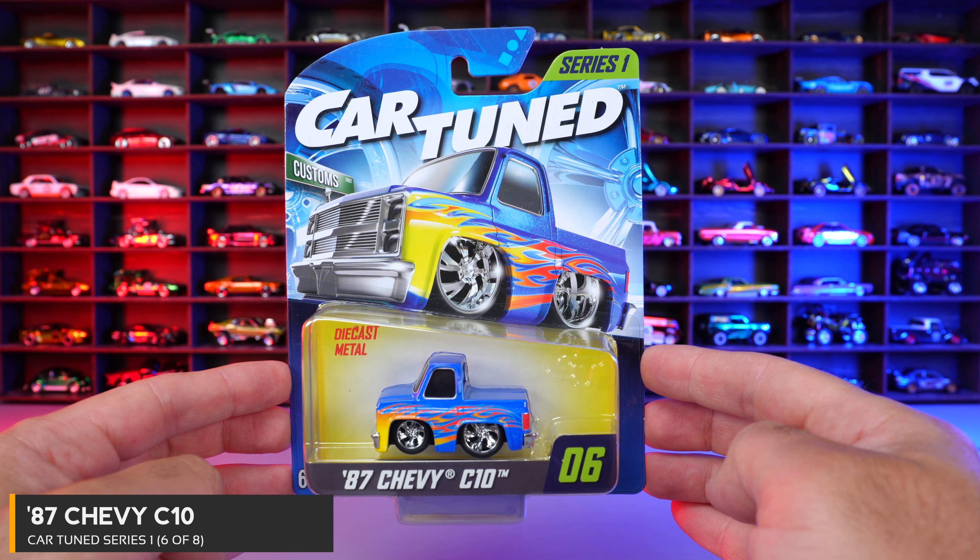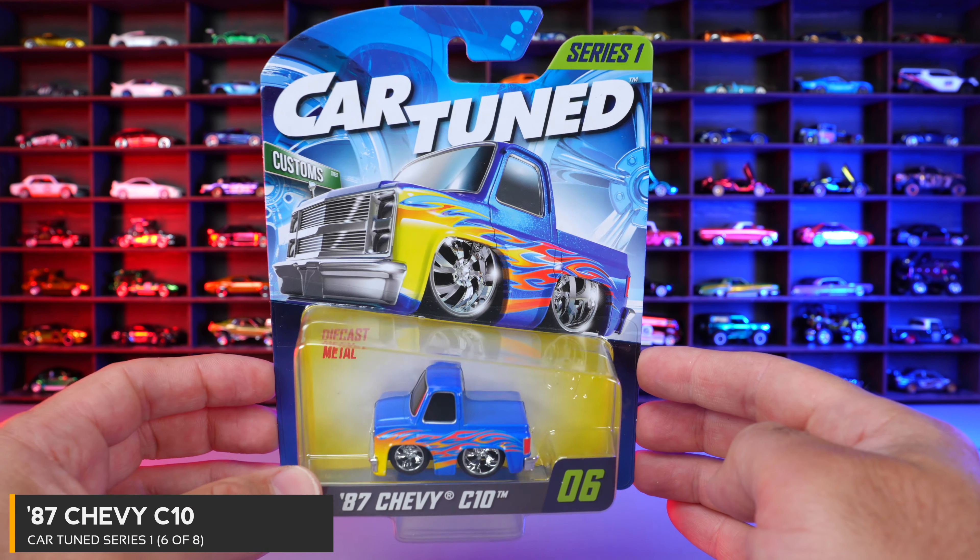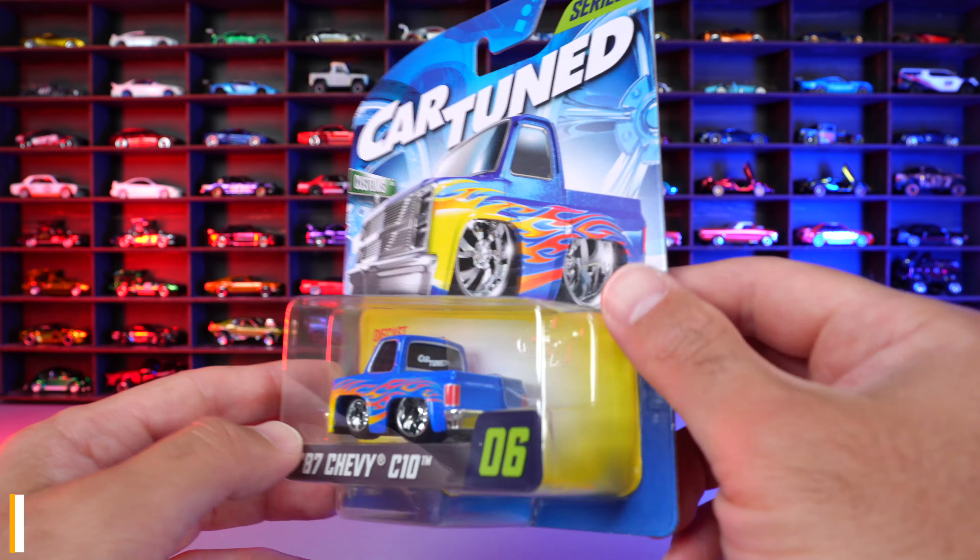Car number six of eight is the 87 Chevy C10. This one has a great looking paint job. Let's open it.